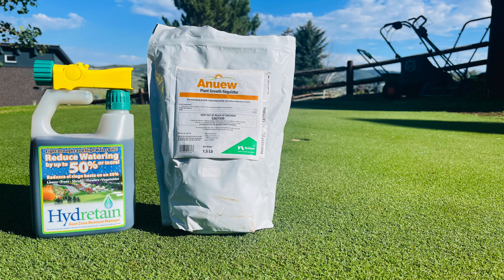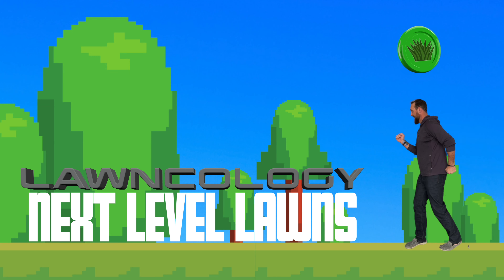I just got back from two weeks away and haven't done any yard work in that time. I had somebody helping a little bit on the green while I was gone — mowed it a few times. The robomower did everything else, and the irrigation system did what it could. I used two things that I believe were somewhat of a silver bullet or magic recipe that helped maintain everything while I was gone.